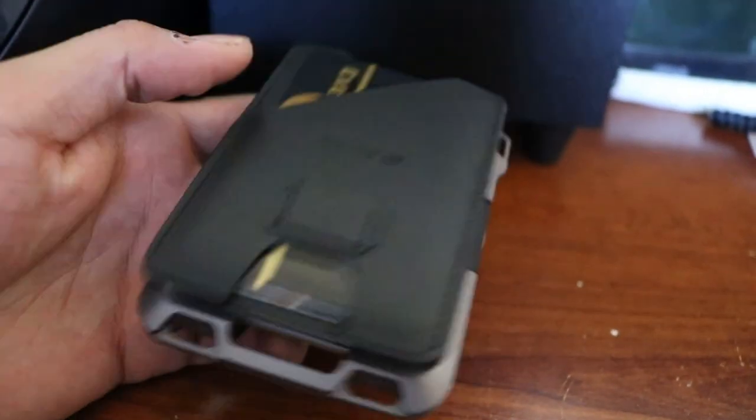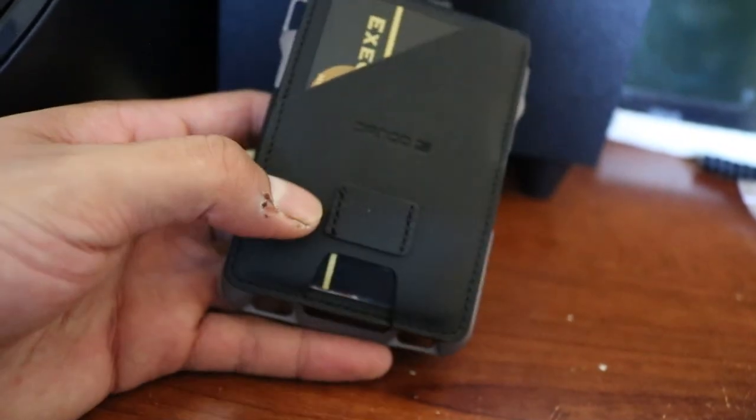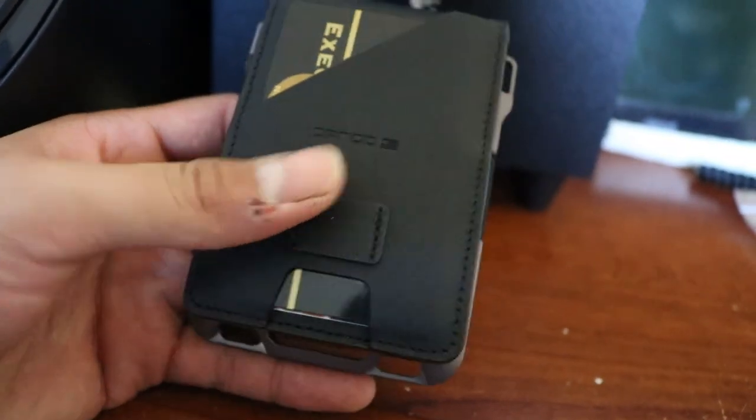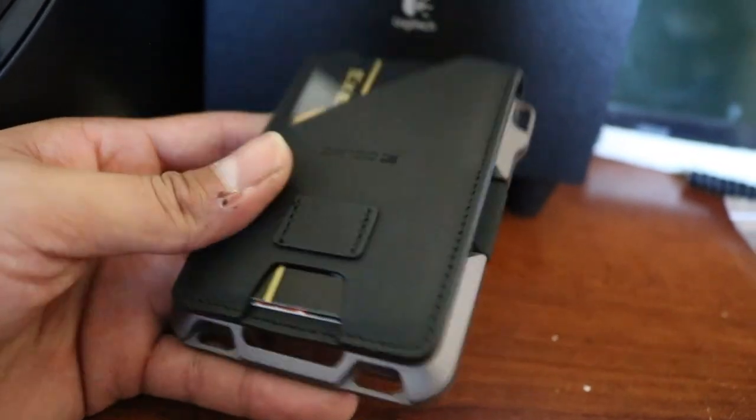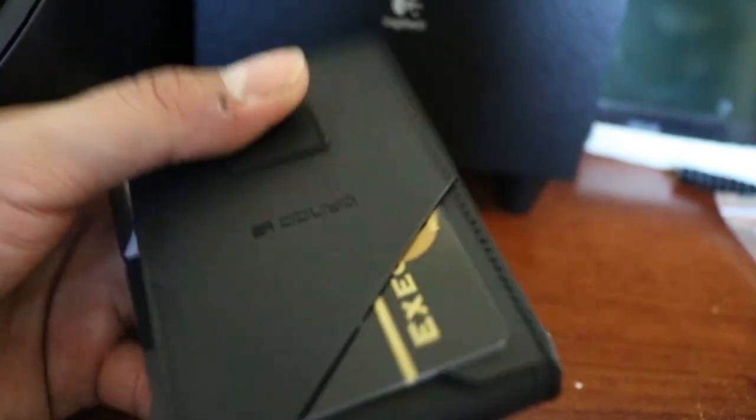If you guys liked this review, go ahead and like, subscribe, and comment down below what wallet you carry or if you're going to go ahead and buy yourself a Dango wallet. This is the M1 series — thanks for watching, see you guys!